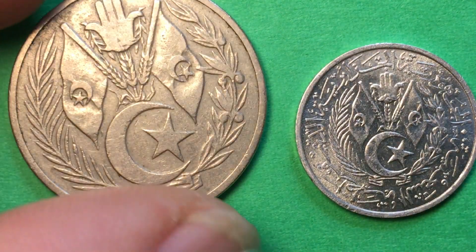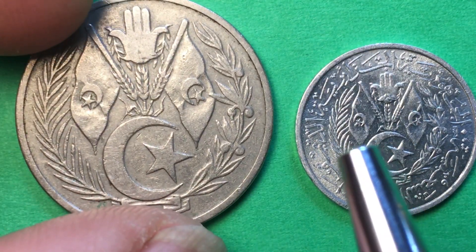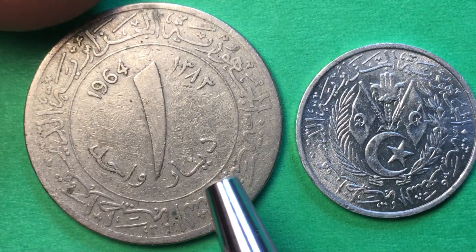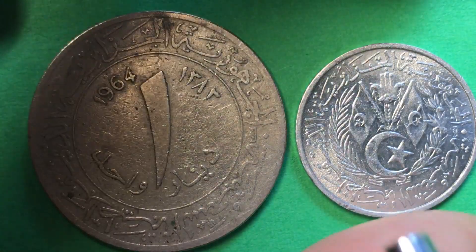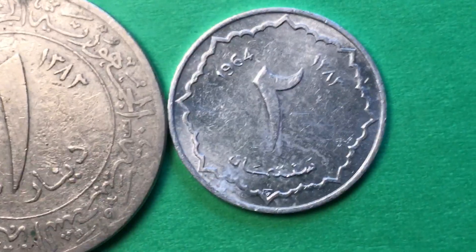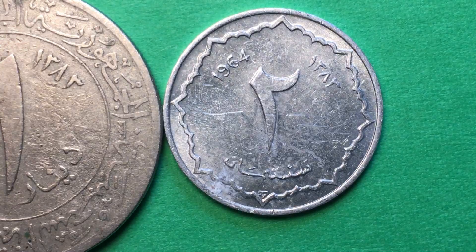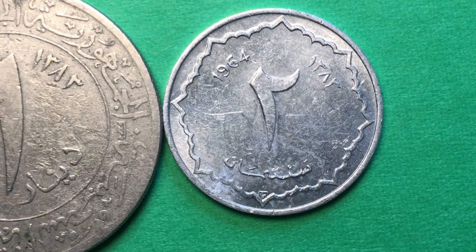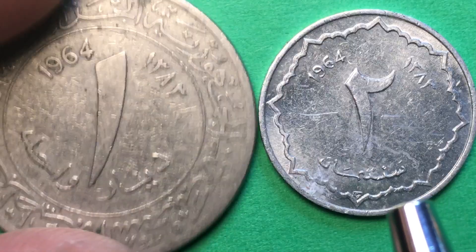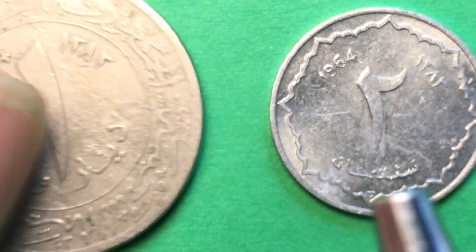This is from the People's Republic of Algeria, and if we look at the bottom we can see it says that right here — 'One Dinar, People's Republic of Algeria.' On the 2 centimes it's much harder to see, but on the bottom it says 'Two Centimes,' and the dinar says 'One Dinar.'